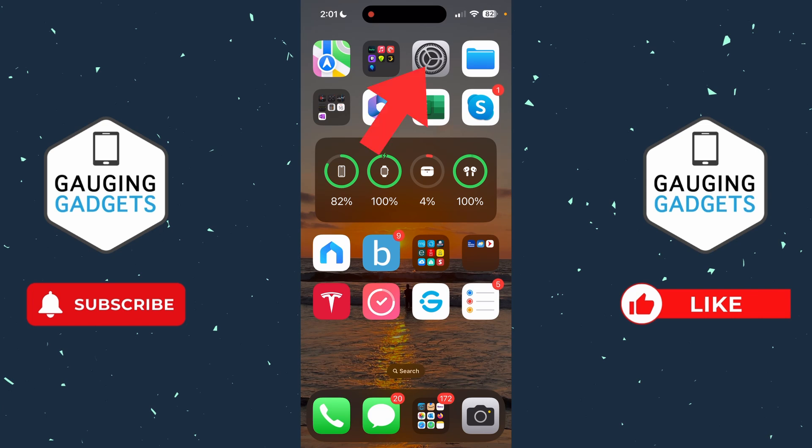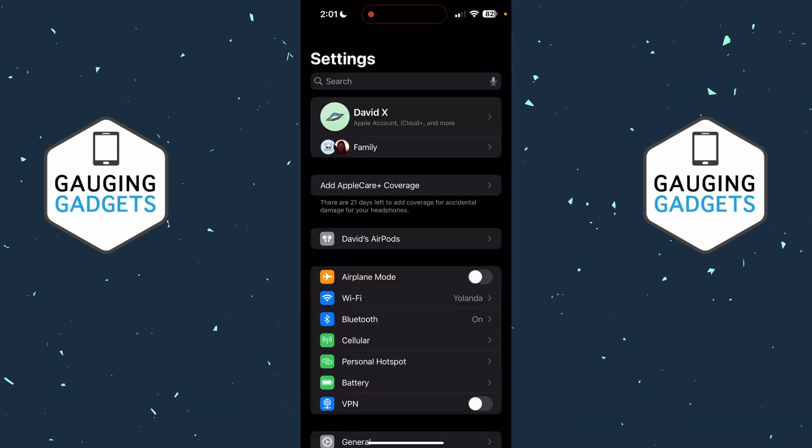Once they're connected to our phone, open up the settings on your iPhone and right above airplane mode right there, you'll see your AirPods show up. Go ahead and select that.